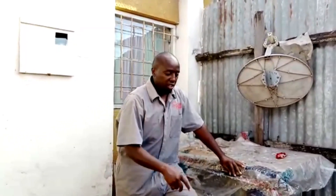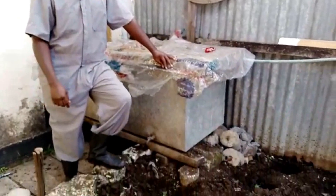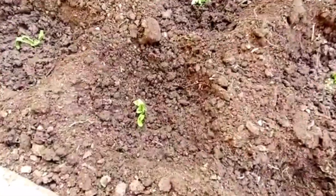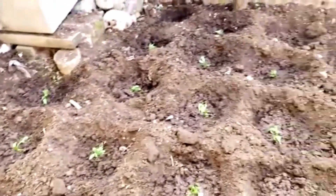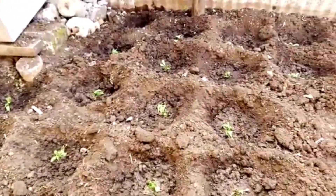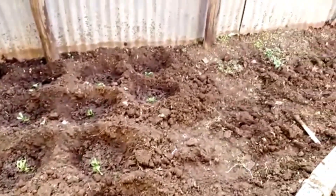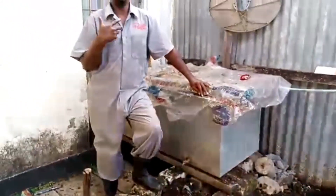Guys, we are done with our farm — have a look! The camera can zoom in and you can see we've been able to do our spinach. I hope in the next few days I'll do another video. The remaining area we want to do capsicum on the other side and then spring onions. All of these we're doing because I just want to share with you guys about the value chain of BSF.